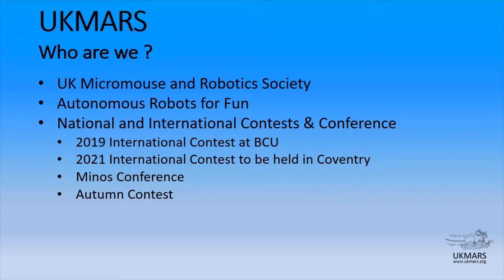We run competitions and contests. In 2019, the contest was at BCU, Birmingham City University. In 2021, the international contest will be held in Coventry. In 2020, like many other people, our events were severely disrupted by COVID-19, but we are planning the Minos Conference for 2021 in June and also the autumn contest in Hazelmere.